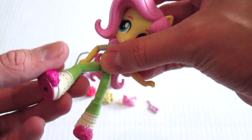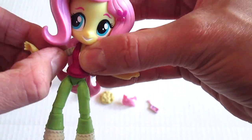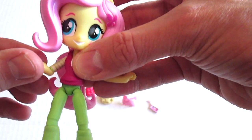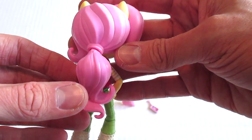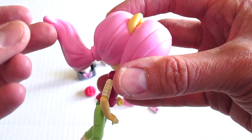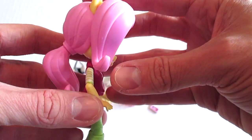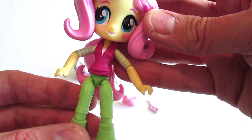She has articulation in the hips, and then in the shoulders and in the elbow, so you can straighten the arm, you can bend it, you can twist it — you can do all kinds of fun stuff. What's really cool is even her ponytail has articulation — you can go back and forth and it can spin around. The detail is so cool.